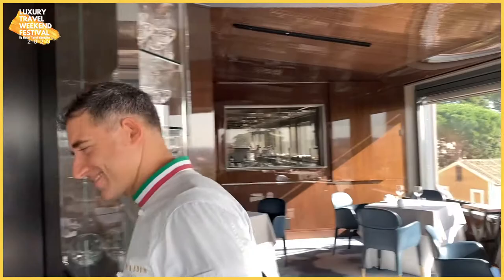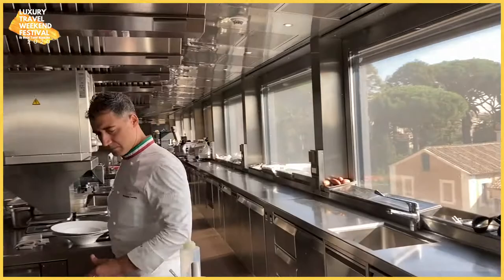Hello World Travel Magazine viewers! Benvenuti all'Hotel Eden! Today I'm going to show you my cacio e pepe and the spaghetti with tomato sauce. Please follow me. So here we are, welcome to my kitchen.